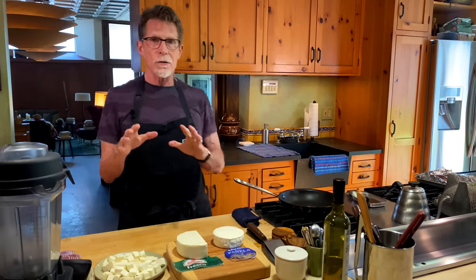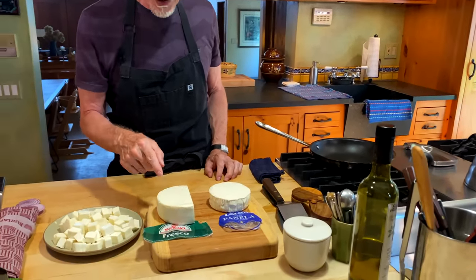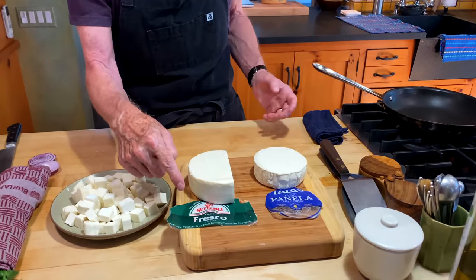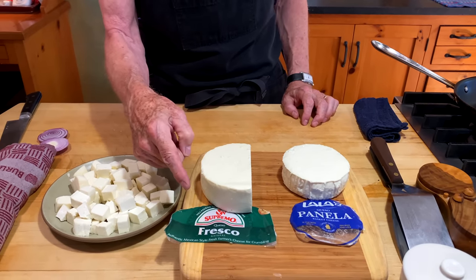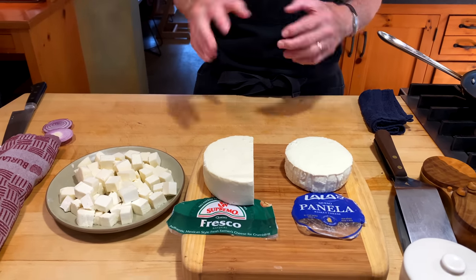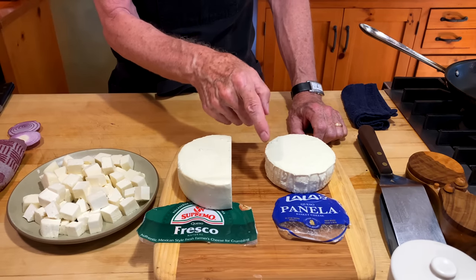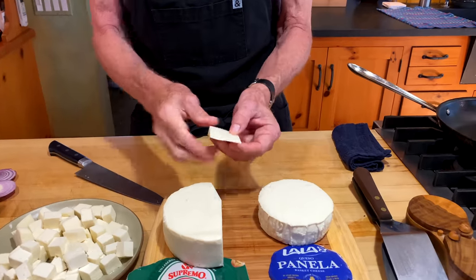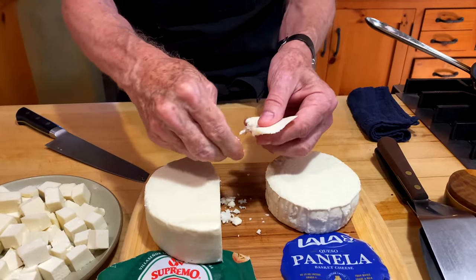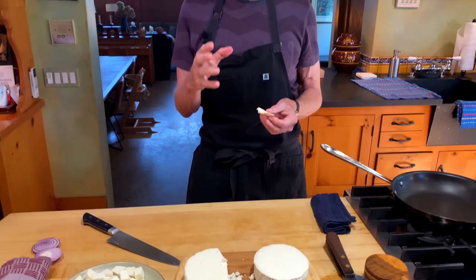Now let's talk fresh cheese. In Mexico there are two kinds of fresh cheese that people talk about all the time. The most common one is queso fresco, or fresh fresh cheese. This one comes from V&V Supremo cheese company here in Chicago — a really good quality queso fresco, though there are many different ones out there and to tell you the truth they all sort of taste the same. When you cut a little piece off, you'll notice that it's curdy and easy to crumble between your fingers. So this is a garnishing cheese. It's kind of salty, and when you taste it, the flavor is like capturing fresh milk.